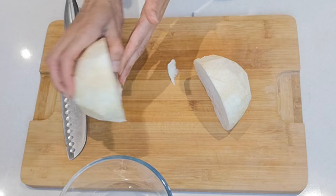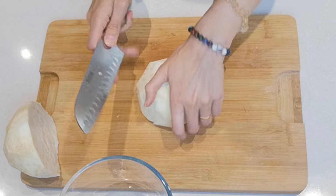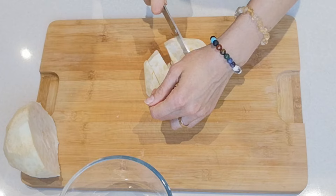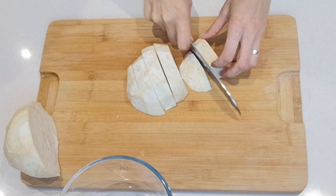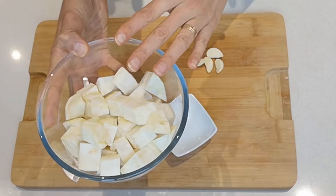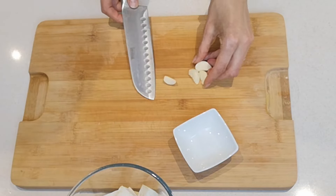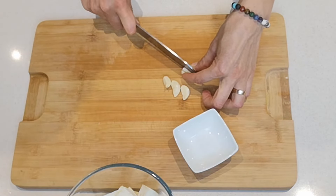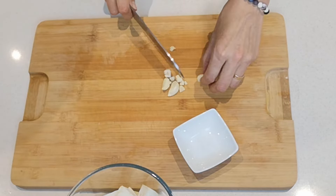I'm going to leave the other half for another recipe. For this one, you want to slice it into thinner slices, maybe about a centimeter and a half, and then cube it as well. Now celeriac is chopped and ready. The next ingredient is garlic cloves — you need either two large or four smaller garlic cloves, and just slice them into smaller pieces.